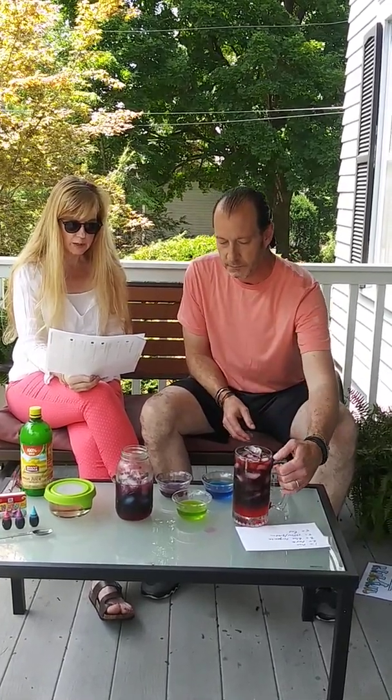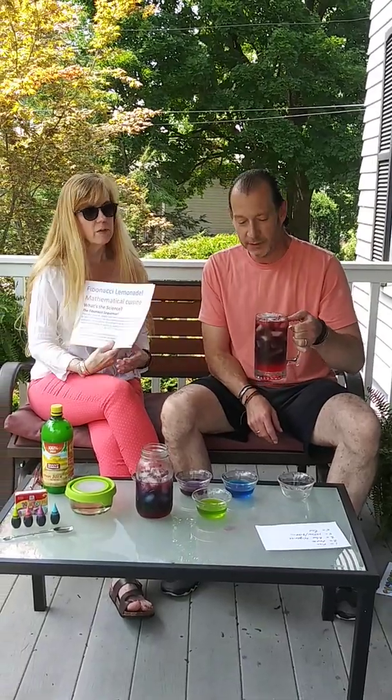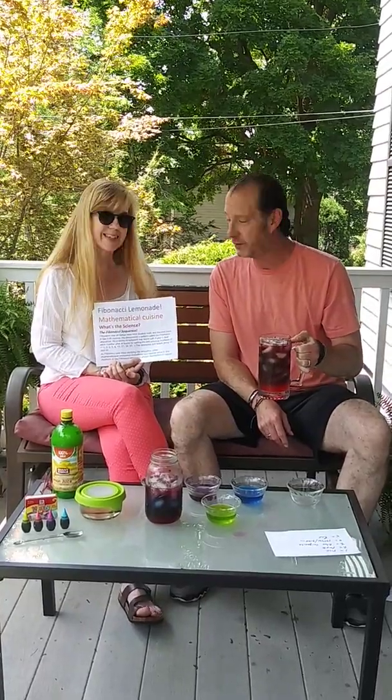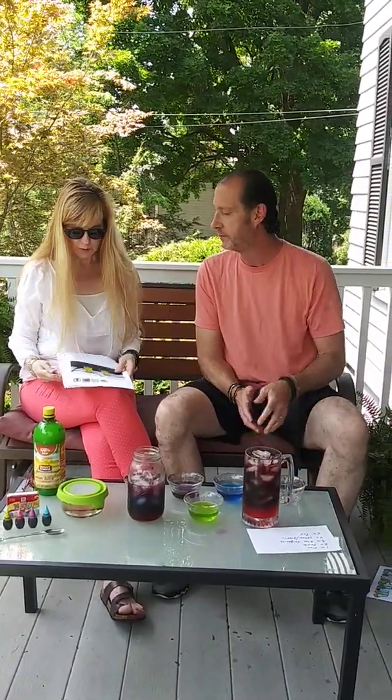While Fibonacci was busy studying his sequence, other mathematicians uncovered something very special about it — it appeared everywhere in nature. So that's some of our science, and it's also about density with liquids. It's delicious! We're also going to post the website where you can find the instructions and the author for this delicious mathematical drink. Thank you for watching.